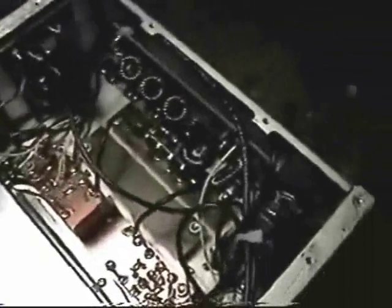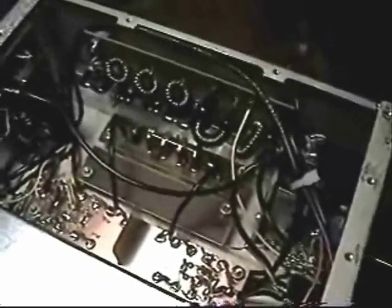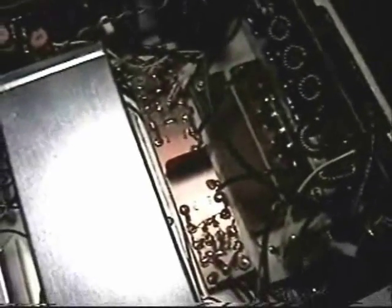Back wall has the IF amplifier board, pre-selector, filter, and IF filter. There's a 2400 Hz NRAD filter kit installed; down the road will have a 600 Hz, and there's a filter switching circuit board there.